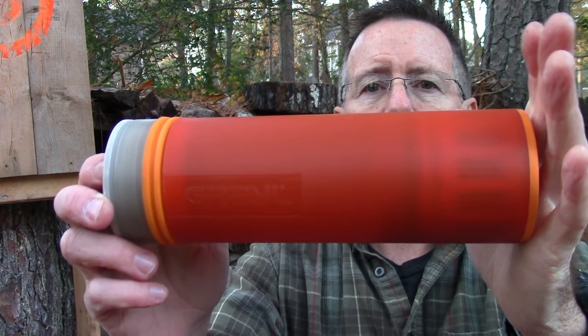Everybody knows that safe drinking water is really important, and we've looked at a few different solutions on the channel. In this video, we're going to take a look at a solution suggested by several viewers that goes above and beyond basic filtration into purification — that's the Grail Ultralight filter bottle, coming up on Survival on Purpose.